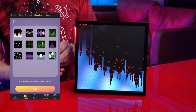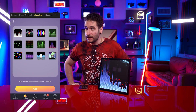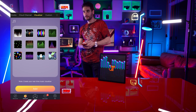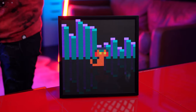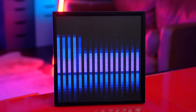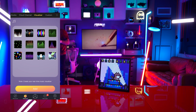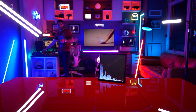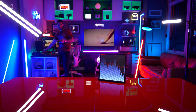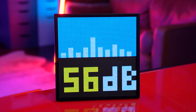The next thing to do is try out the music visualizer modes. It looks like there's a total of 12 different visualizers you can choose from in the app. Let's throw Crab Rave on. It is reacting — because if we kill the music, now it's reacting to my voice.